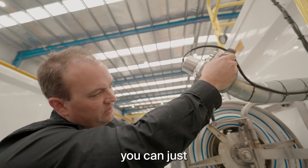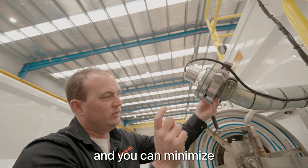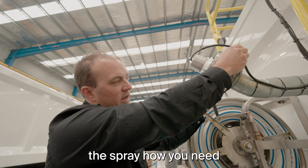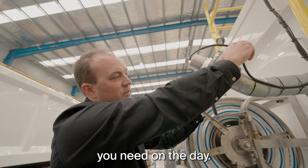You can also swing the collar around to minimise the spread of your spray. Simply set up the spray how you need for the application on the day — very simple.